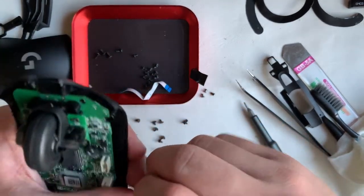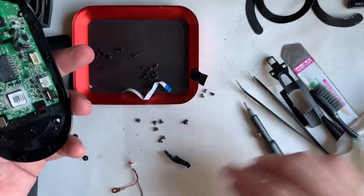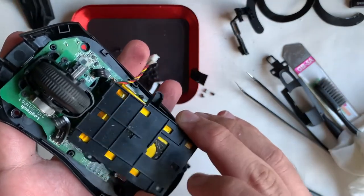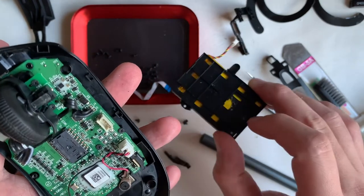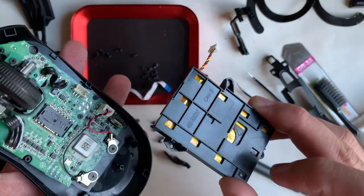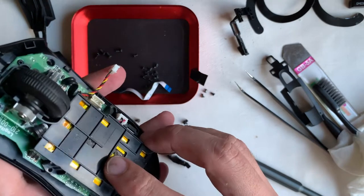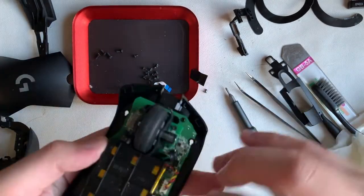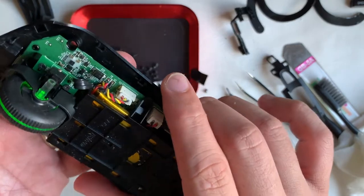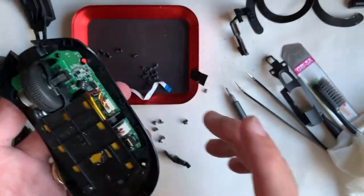Moving on to installing the magnets to the base — both are identical, so there's no need to differentiate left or right. The black wire is obviously longer going to the left, and the red wire goes to the right. After that, two screws for the battery. Eagle-eyed viewers may notice I missed one screw for the PCB board — the one under the left wire for the scroll wheel unit. After attaching and hooking up the battery, do some pre-testing to make sure there are lights; otherwise troubleshoot immediately.